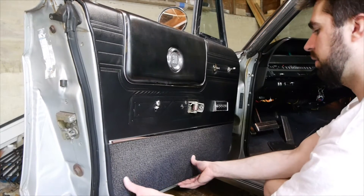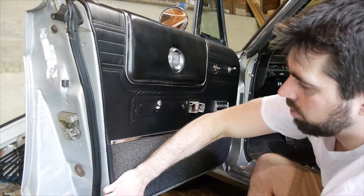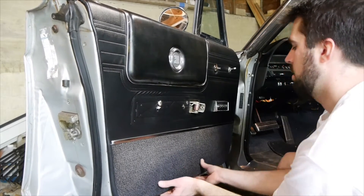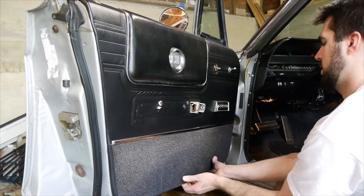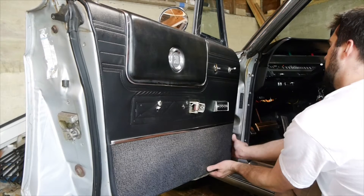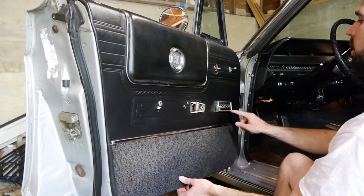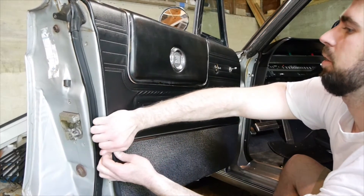Now you want to start to carefully pull the door panel away from the door. You're going to want to feel for the clip and carefully pry it. You can feel them pop out one by one. You want to start with the bottom first and then work your way up the sides and over the top. You will see the window regulator switch is attached to the door panel, so that should come off with it.